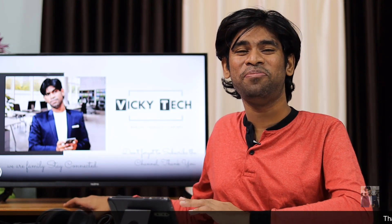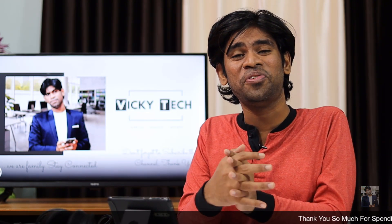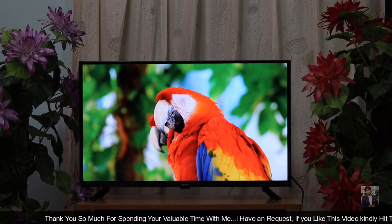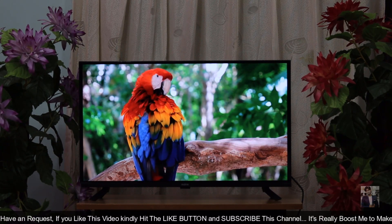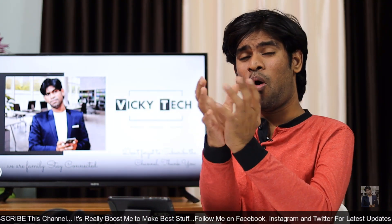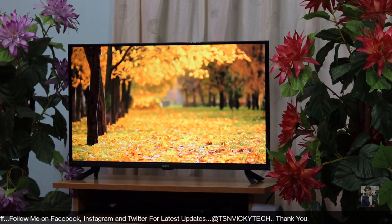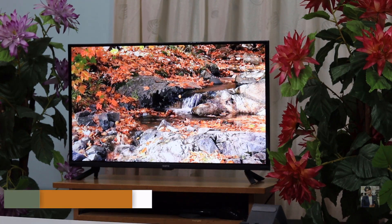Now let's talk about the display. I was really impressed by the display. It comes with an HD LED screen. The other variant launched in India is 43 inches with Full HD, but the unit I have is 32 inches. The resolution is 1366×768 and it comes with a brightness level of 400 nits. One interesting thing is it comes with Chroma Boost technology, so even though it's an HD display, the picture colors are very rich and accurate. Due to Chroma Boost, the colors look very rich, sharp, vivid, and crystal clear.